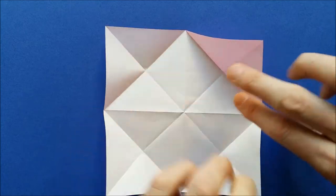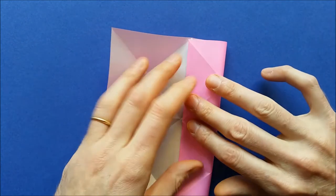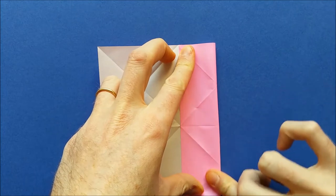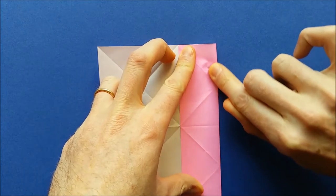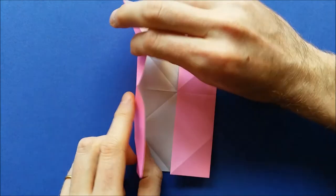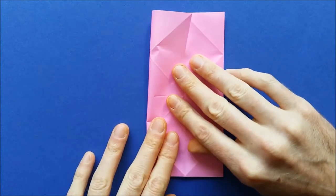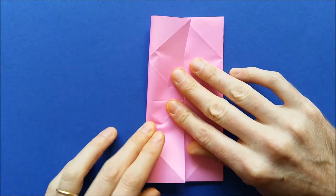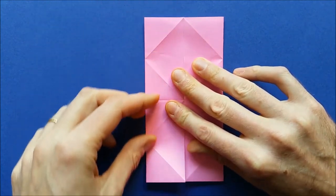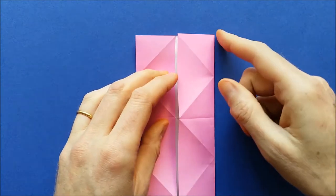Bring the right edge to the center. Then bring the left edge to the center. And now we're going to put those corners inside.